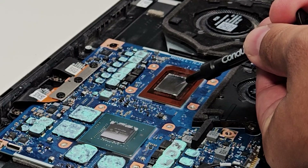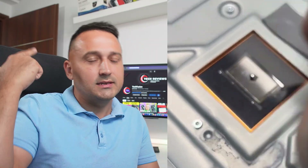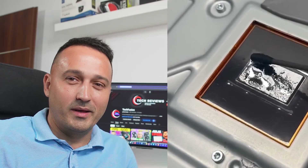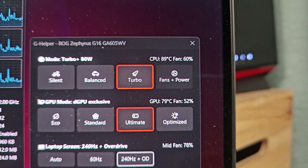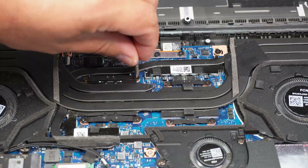Liquid metal — on the internet it sounds like magic in a syringe. Drop your temps, quiet your fans, unlock your hidden performance. I'm a happy and curious first-time liquid metal noob, and I decided to try it on my ASUS ROG G16. I went in an optimist, tools laid out, Conductonaut ready — and I came out with higher temps and louder fans. Yeah. And of course, a smile — because now I can actually tell you what really happened.